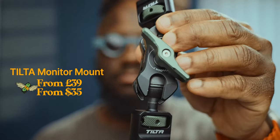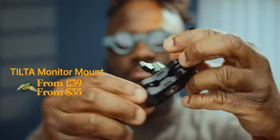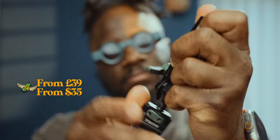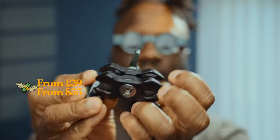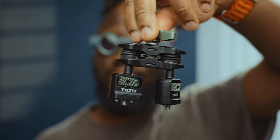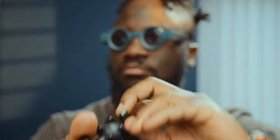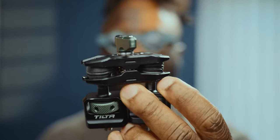Now let's move on to the fifth accessory on our list, the Tilter Articulating Arm Monitor Mount. Priced at about £39 in the UK and $35 in the US, this mount is a must-have if you use a monitor like the Ninja V. It provides flexibility and allows you to easily adjust the position of your equipment without the fear of it falling or getting damaged. Its affordable price point makes it an excellent addition to your gear setup, offering convenience and peace of mind while shooting.